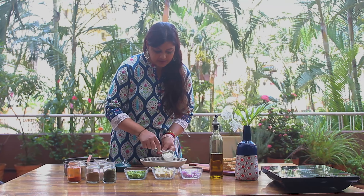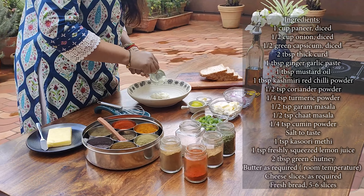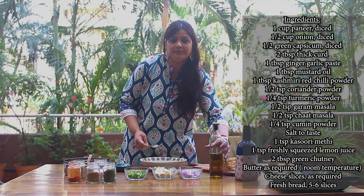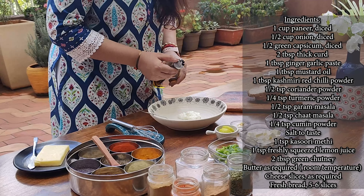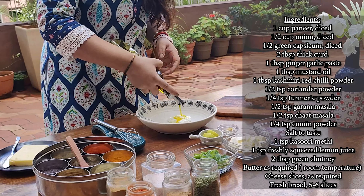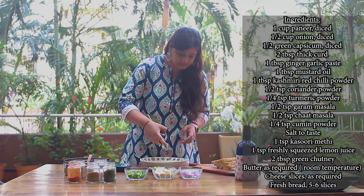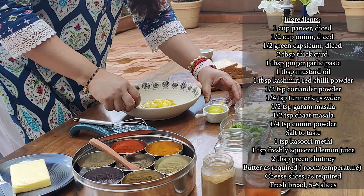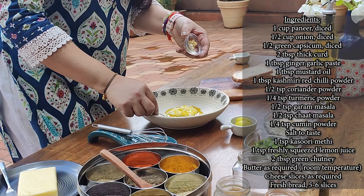we will add 2 tbsp thick curd in a bowl. With this, we will add 1 tbsp mustard oil. And with this, we will add 1 tbsp ginger garlic paste.